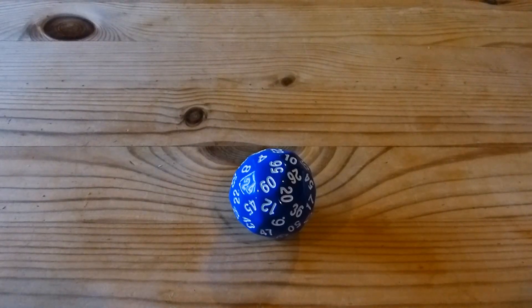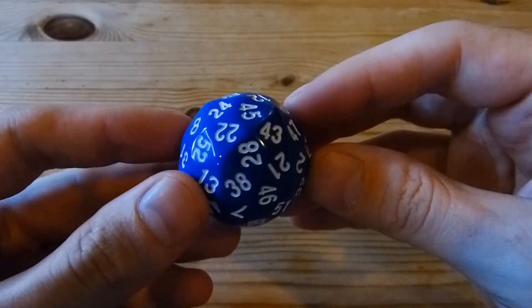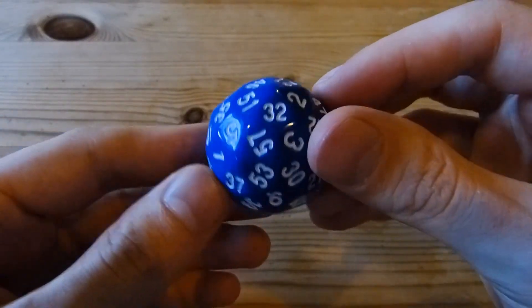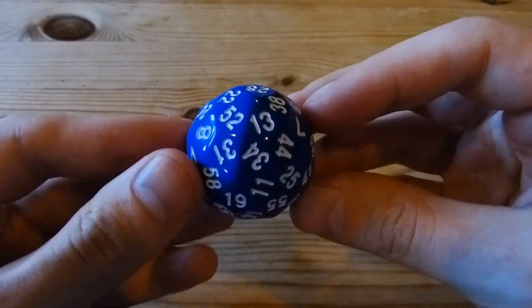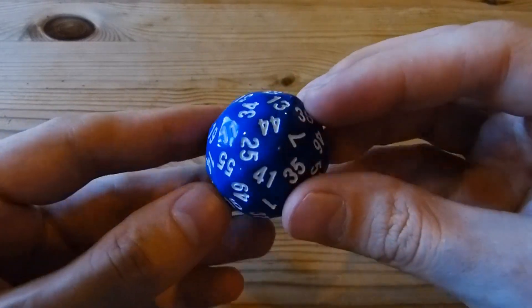Hi, my name is Henry Segeman. This is the D60 deltoidal hexacontahedron by the Dice Lab. The Dice Lab is myself and Robert Fathauer. This is a 60-sided die, which is a lot of sides. This is the first injection-molded die that has 60 sides.